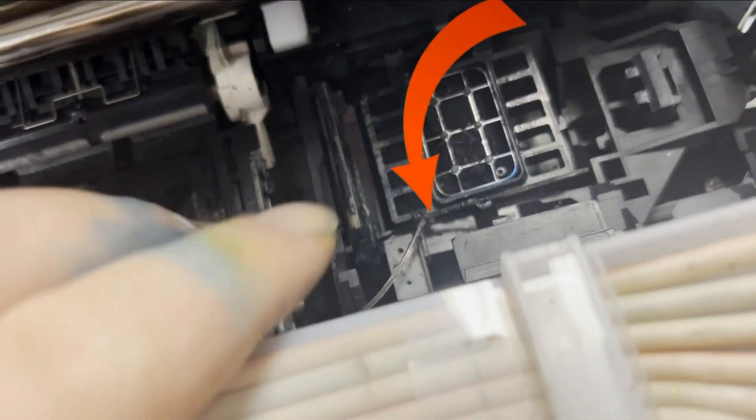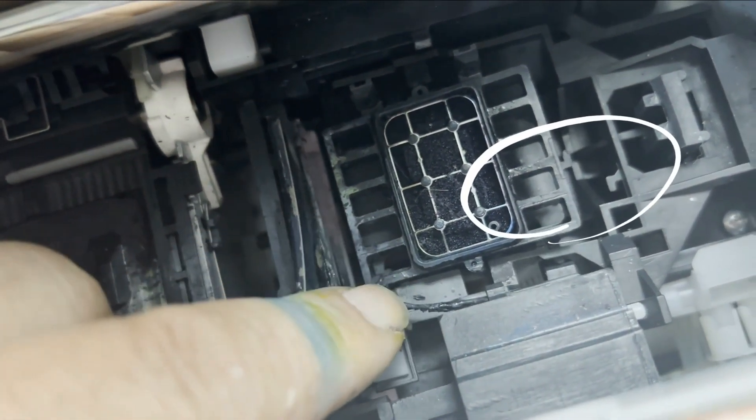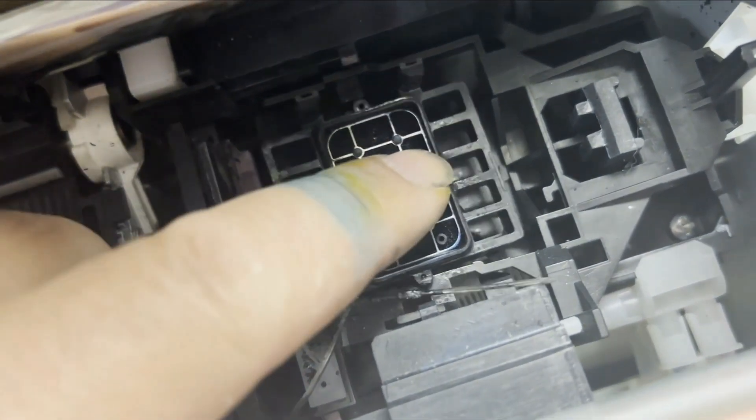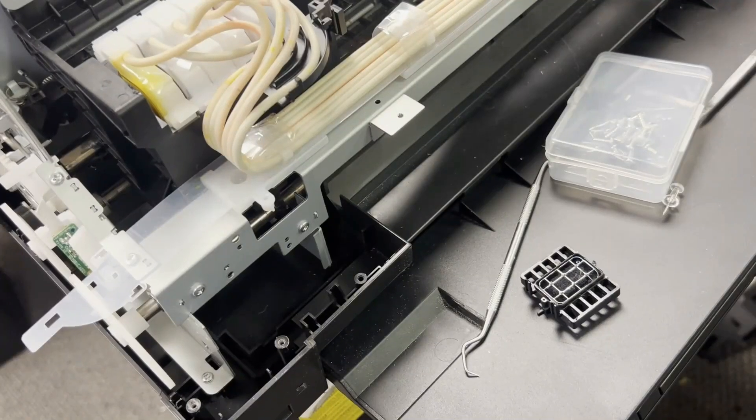If your capping station has a broken leg, do not tie it with a fishing line. My guess is your little spring is missing and then this thing gets knocked around. Finally our leg is broken. Let's cut the fishing line off.